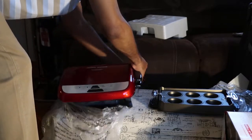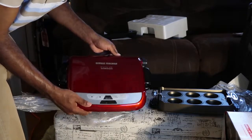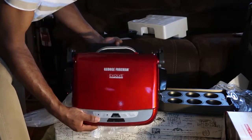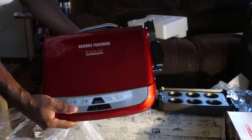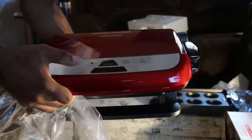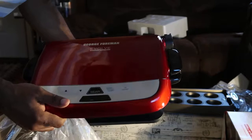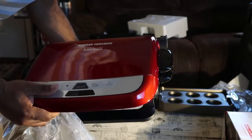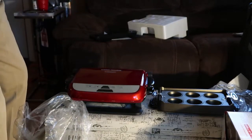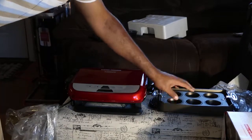Beautiful machine. Beautiful machine. Look at this bad boy. This is your George Foreman Evolve Grill System, new edition. Got all your settings and timers and power and switches right there. We're ready to grill something now. And I forgot to tell you — dishwasher safe. All the little plates that come with it are dishwasher safe, so you don't have to worry about going by hand cleaning them.